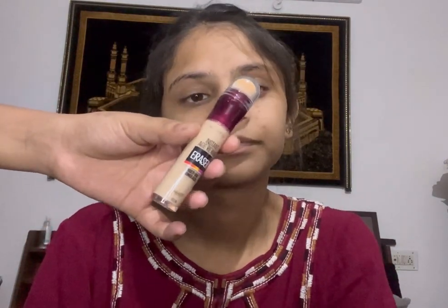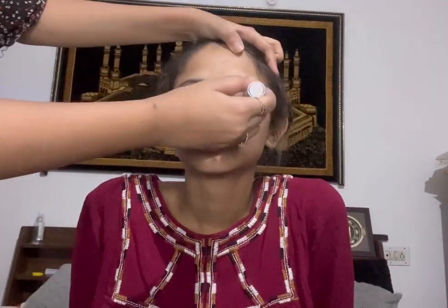Now I'm going to be applying the concealer from Maybelline New York — the shade is 120 Light. I'm going to apply it only on her lips and blend it with a small beauty blender.